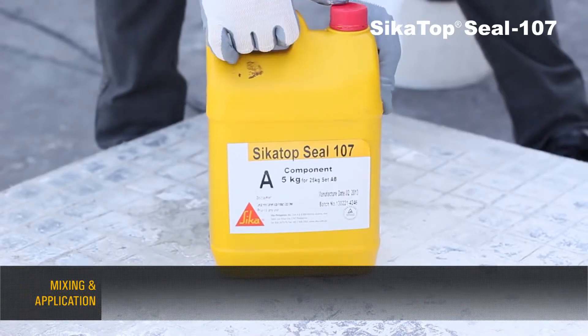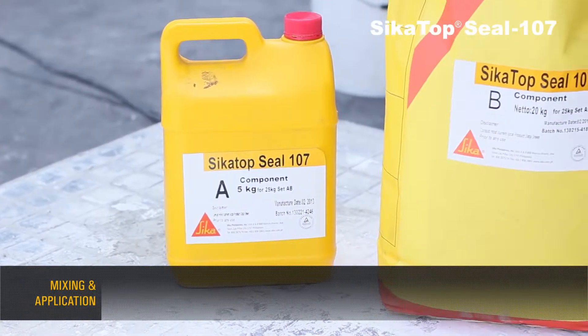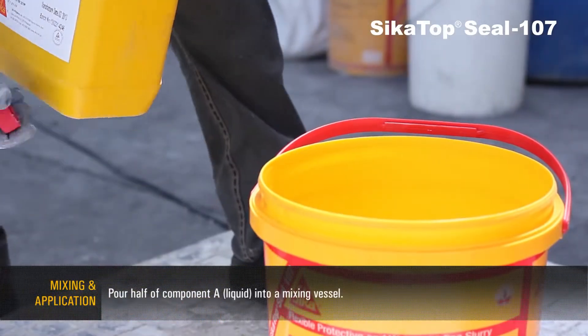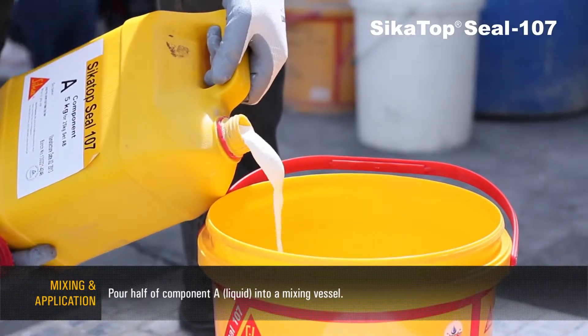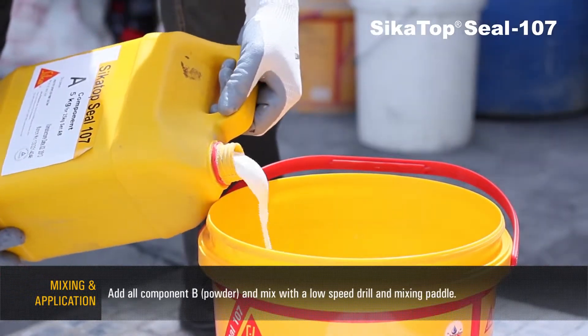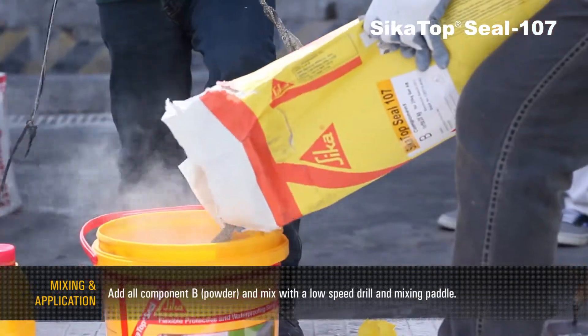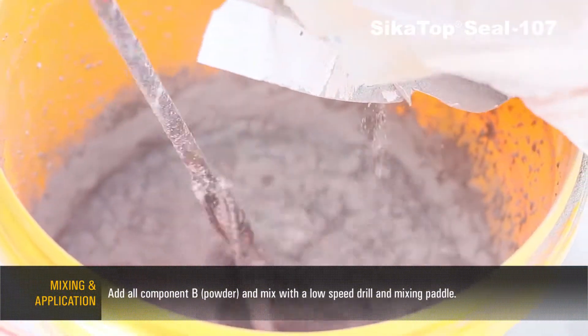Mixing and application: pour half of component A (liquid) into a mixing vessel. Add all of component B (powder) and mix with a low-speed drill and mixing paddle.